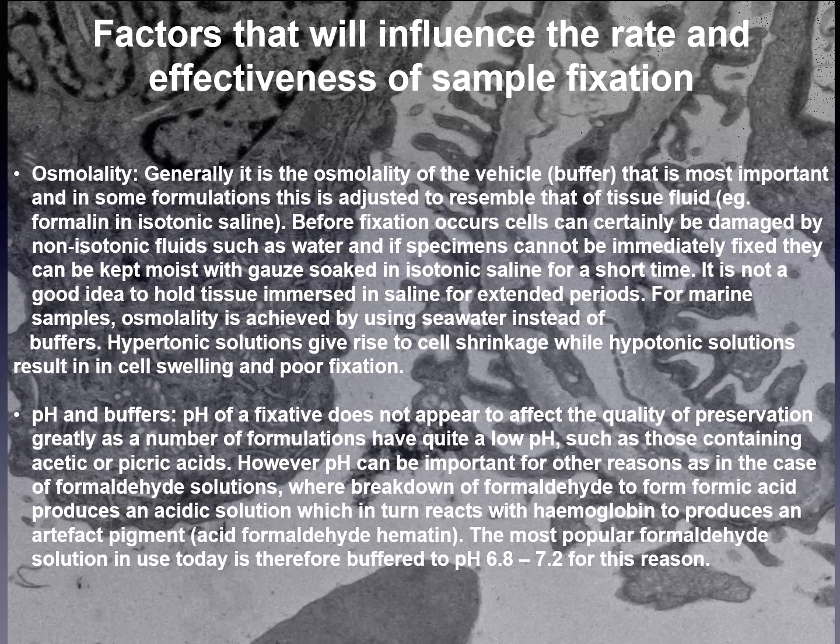Hypertonic solutions give rise to cell shrinkage, while hypotonic solutions result in cell swelling and poor fixation. pH and buffers do not appear to affect the quality of preservation greatly, as a number of formulations have quite a low pH. However, pH can be important for other reasons, as in the case of formaldehyde solutions, where breakdown of formaldehyde to formic acid produces an acidic solution which reacts with hemoglobin to produce an artifact pigment. The most popular formaldehyde solution today is therefore buffered to a pH of 6.8 to 7.2.